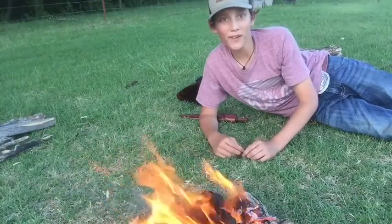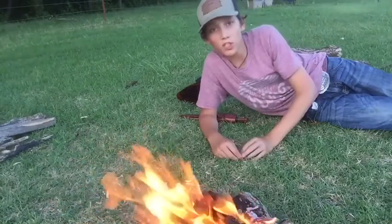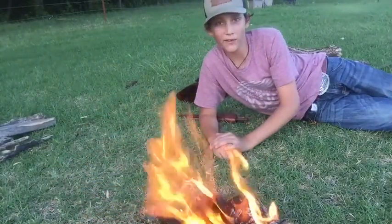Welcome to Wichita Mountain Man. Thank you guys so much for tuning in. My name is Chase and I'll be teaching you how to make a basic fire. So stay tuned.